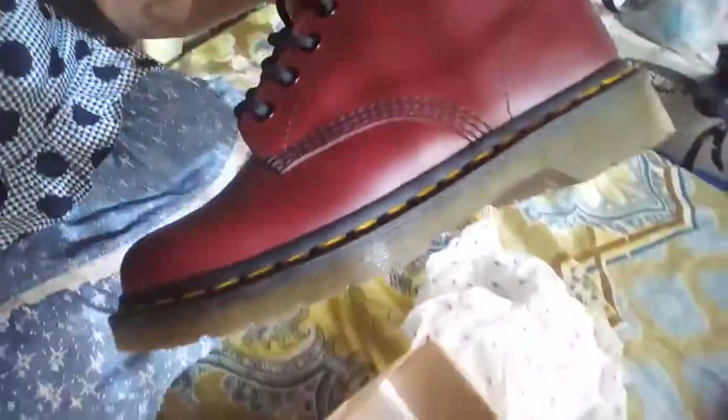On the tag it says 'Airwear' with 'bouncing soles' — I'm not entirely sure but I think that's it. And this is the tongue of the shoe. Overall, this still looks like brand new.